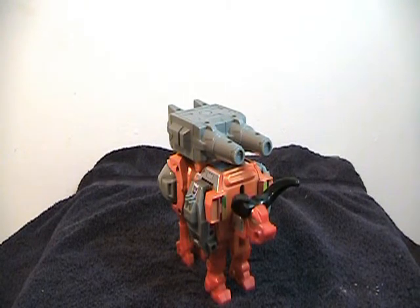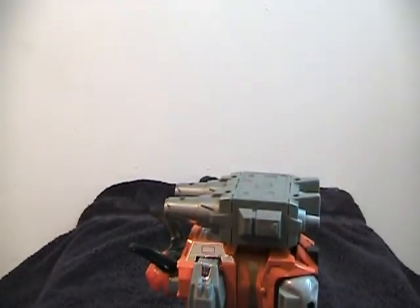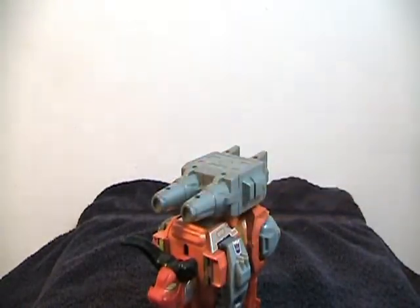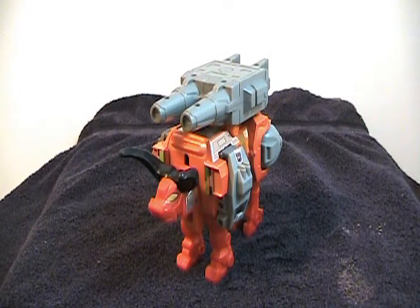I like his alt mode quite a bit, it looks nice. It's very tall, it's very big, very heavy, because most of this orange in his body is die cast, and I like this mode quite a bit. I even like the obvious foot piece up here, because it does make him look well armed, because the toe pieces do look like cannons.